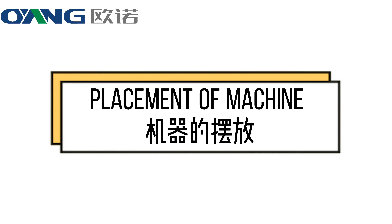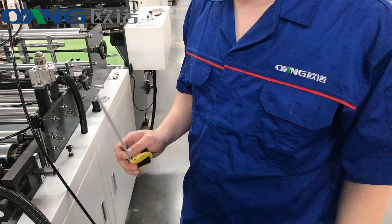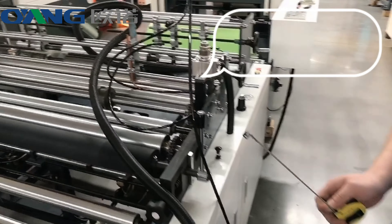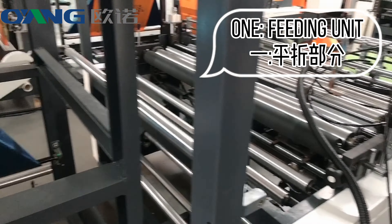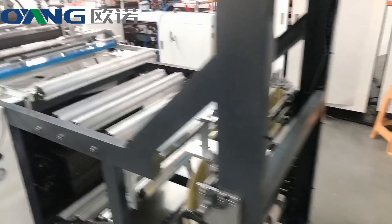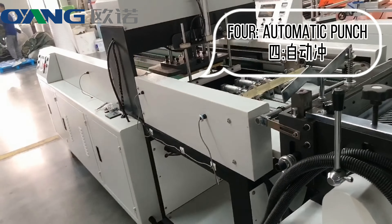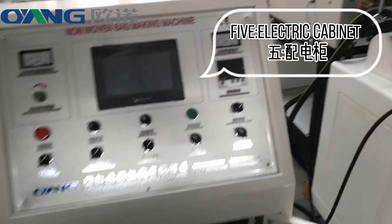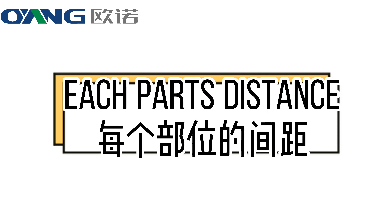Placement of machine. The machine total has 5 parts: 1. Feeding unit, 2. Fold unit, 3. Main ceiling part, 4. Automatic punch, 5. Electric cabinet. Each part's distance must be properly set.